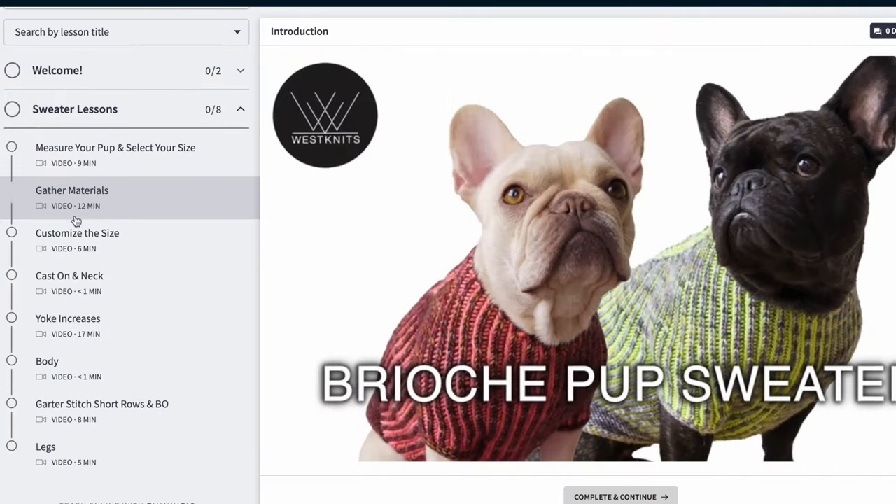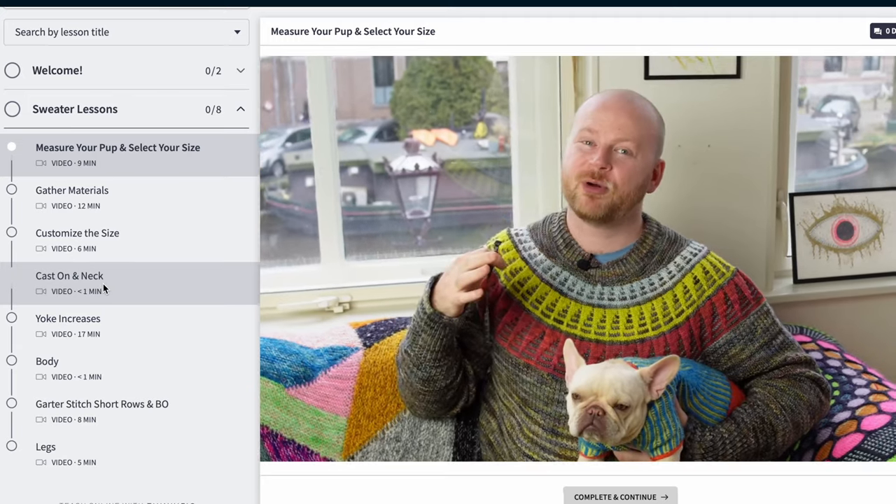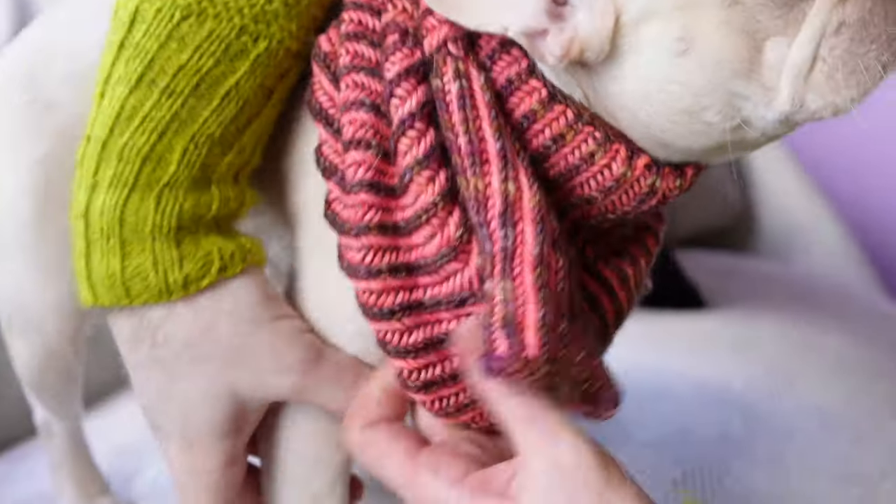With Westknits workshops, you can watch this at your own pace. There are lots of bite-sized lessons covering measuring and size choosing, and we'll cast on and I'll knit the sweater along with you to show you every step of the way. I hope you'll join me for the brioche pup sweater. You're just going to need some DK weight yarn and a dog! So get your brioche pup and let's knit some beautiful brioche together for a new sweater.